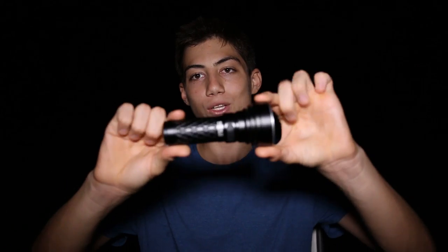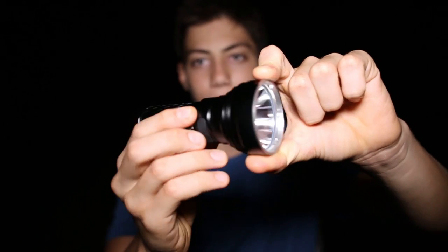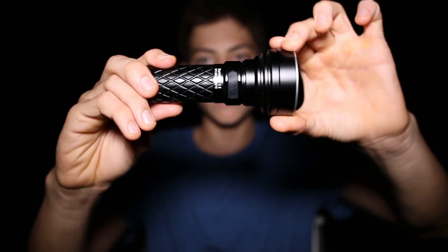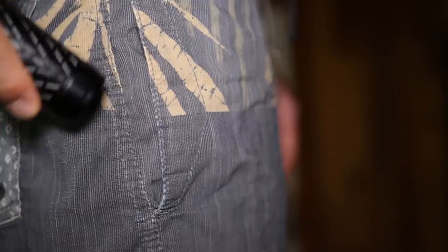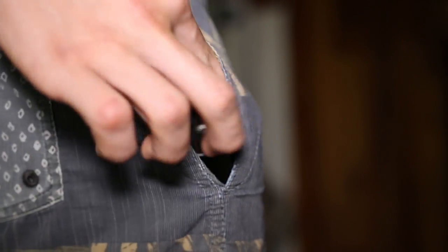The size is both a pro and a con. In the past, to get something this bright you would need a much bigger flashlight, so in a sense this is much smaller. But it would be nice if they could make it a bit more compact. The front of the flashlight where the bulb is is much wider than the grip, which makes sense, but it means it doesn't slide into a backpack or pocket super easily. Still, it's very small for how bright it is.